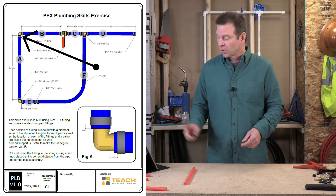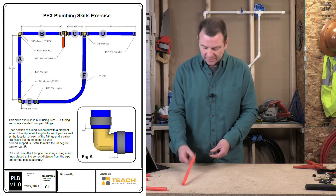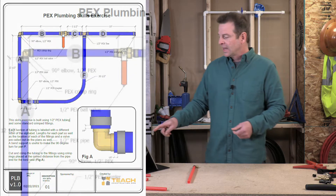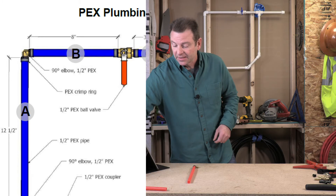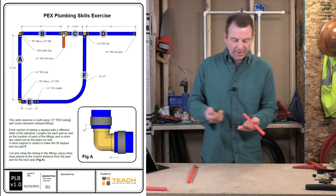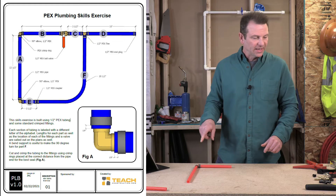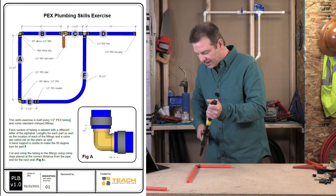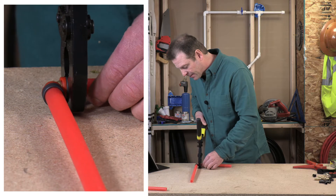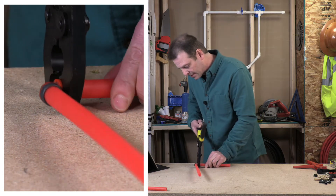We need to turn a corner here according to our plans to get to part B. I'm going to use my brass elbow and a couple of pro crimp rings. My crimp ring goes on first and then I'll go ahead and put my elbow in. Part B is called out at eight inches — I've got that cut, and I'm dead on eight inches. I've got my pro crimp ring on the end of this pipe. I'll get my crimper in, line it up, double-check it, and crimp it.